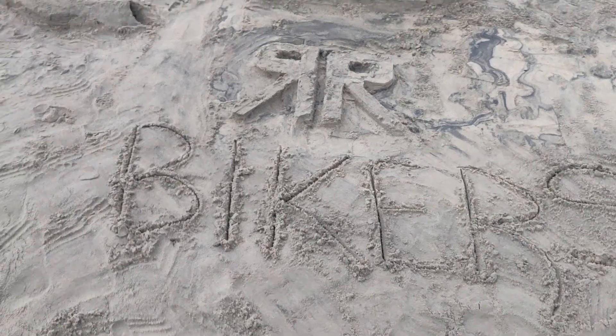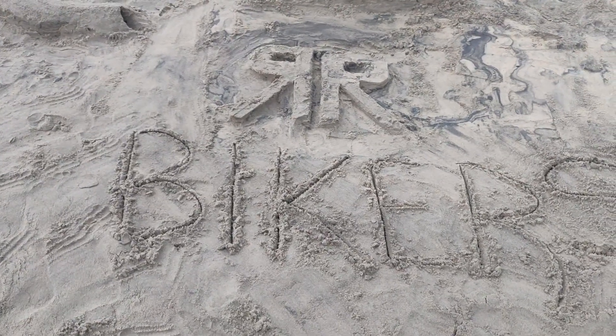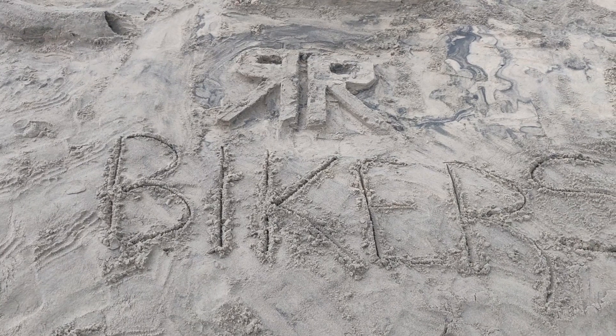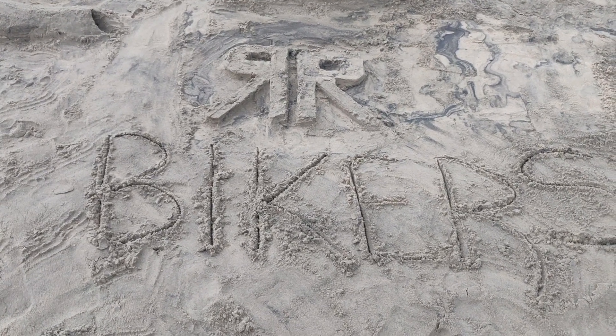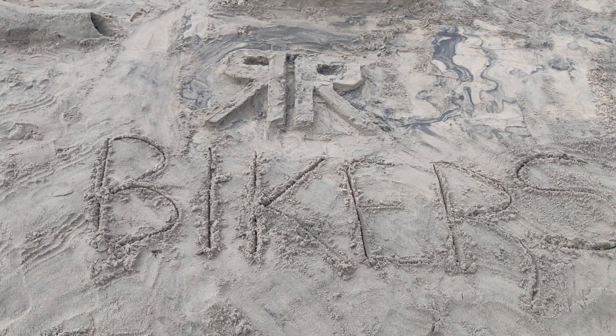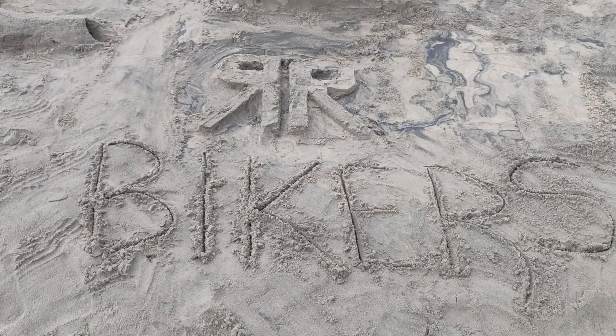Today, I am ready to go to beach. If you want to know how to create this video, you will be able to do it in the sand.